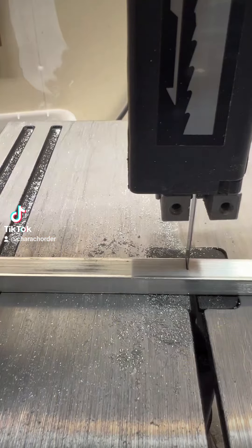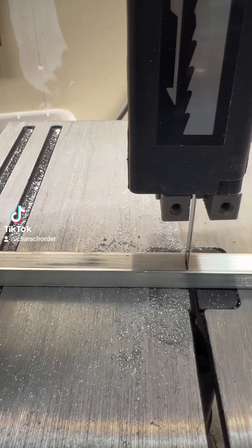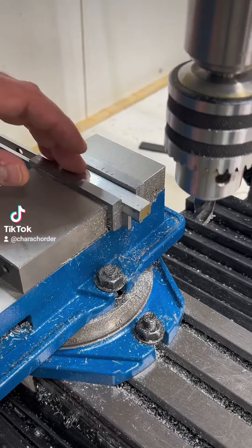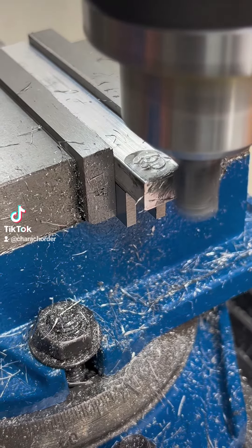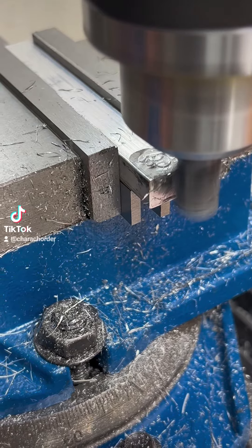First we start with this rod of aluminum over at the band saw and cut it to a rough length, then over to the mill to square up one edge. This will be the reference point for the rest of our machining.